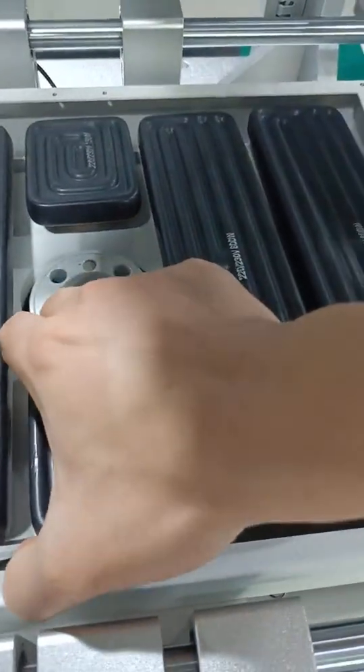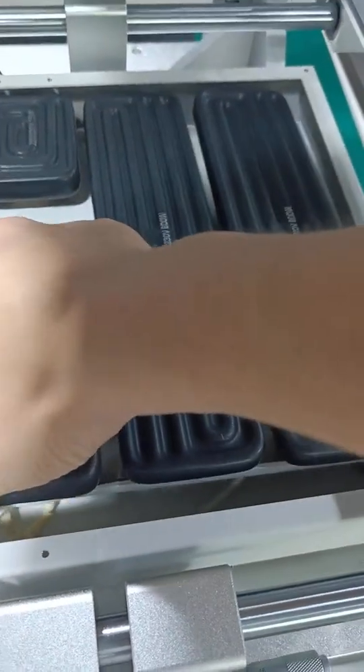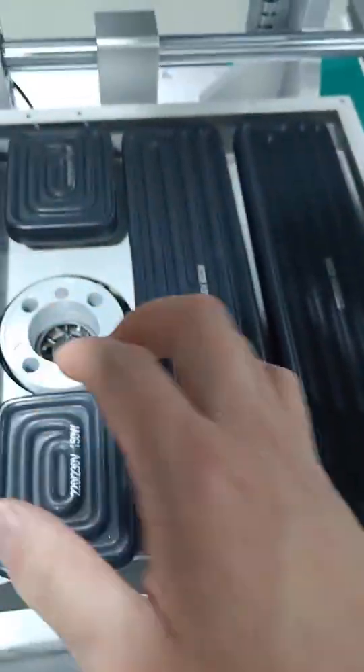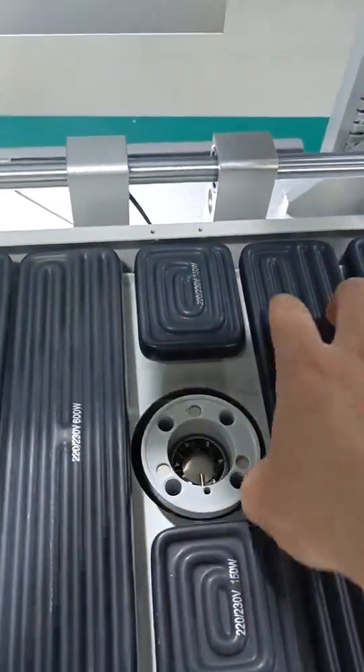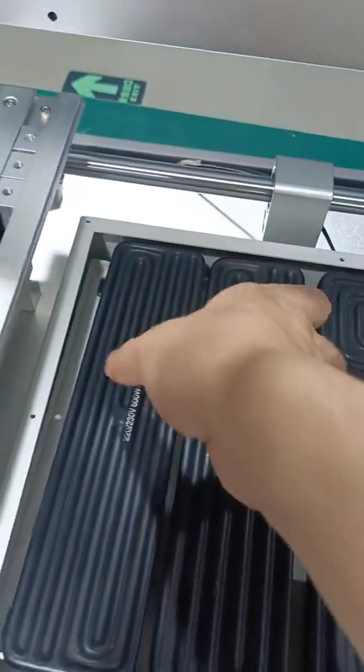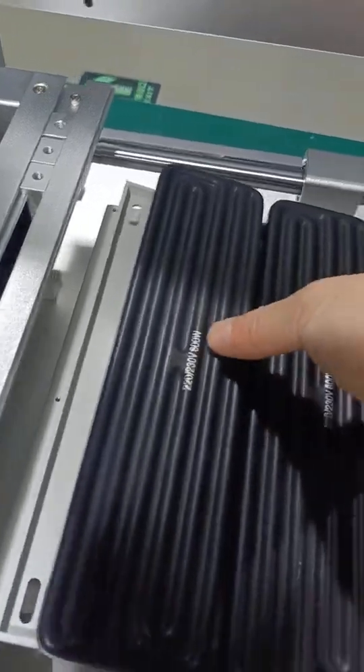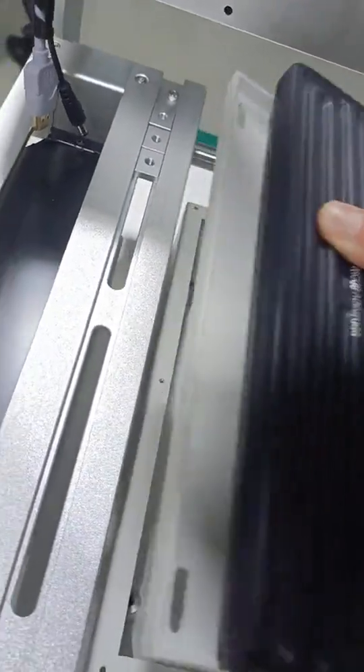Take it out and be careful. We'll take it out.